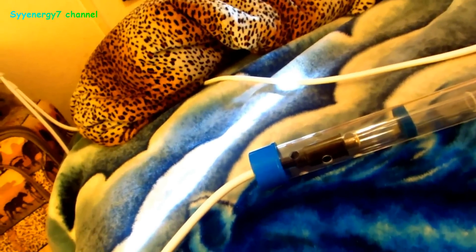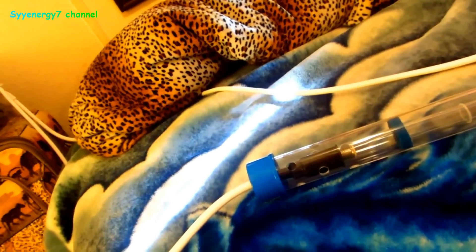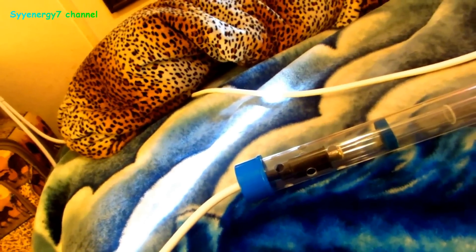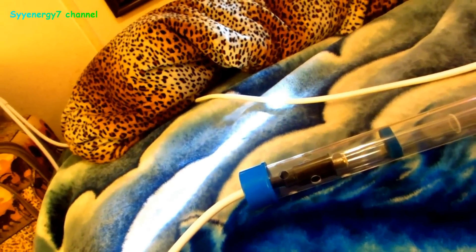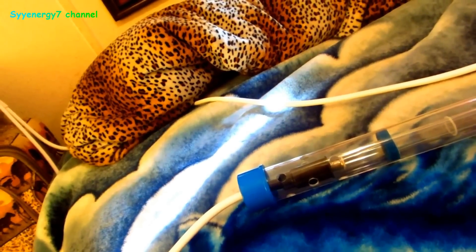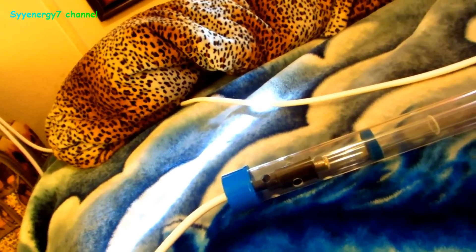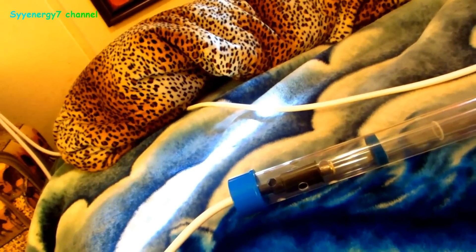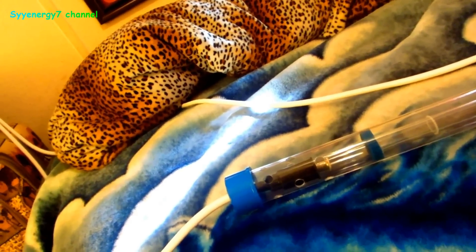Royal Rife, for example, was not a doctor — he was a machinist. A wealthy employer asked him what he really wanted to pursue, and Rife wanted to perfect a microscope that could see pathogens smaller than a particle of light. He did that by refracting light into its different hues — violet, red, yellow, green — which gave him an idea of a pathogen's frequency, then he built the beam ray to try to shatter those pathogens.